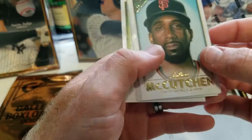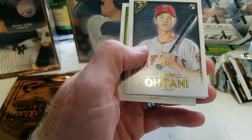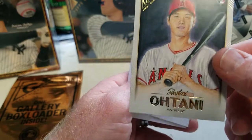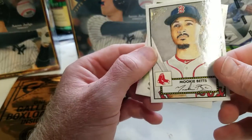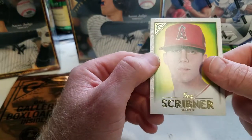Got Andrew McCutchen, look at that — Ohtani! Shohei Ohtani Rookie of the Year — putting that one over there. Freddie Freeman, Mookie Betts insert heritage, and then Troy Scribner.